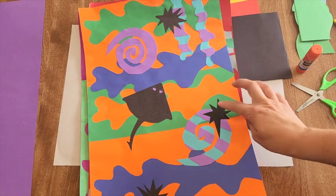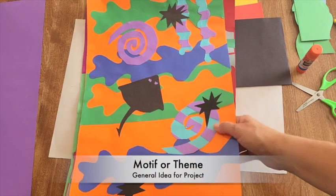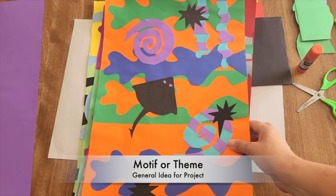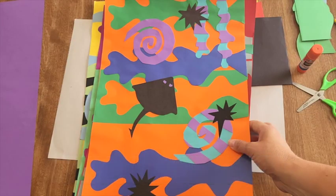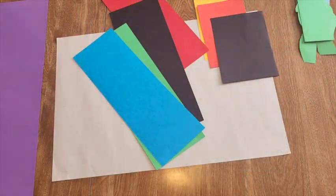You want to come up with a motif or a theme. One example had a starfish and a stingray. Since I'm doing a seascape, I'm going to think about the sea — some abstract shapes but also sea animals and sea life shapes.